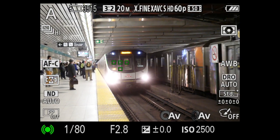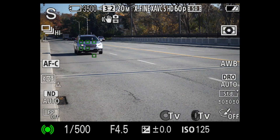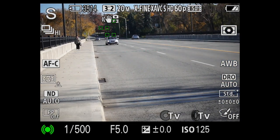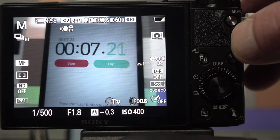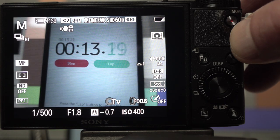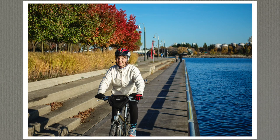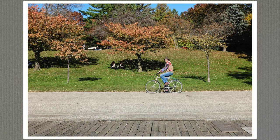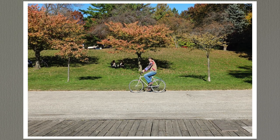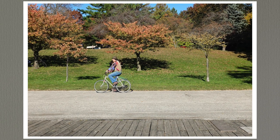Previous RX100 models only had contrast detection for focus — not that there's anything wrong with that — but the addition of phase detection with 315 points makes it super fast and super accurate. High-speed burst fires off 24 frames per second into a buffer that holds 155 11-megapixel extra-fine JPEGs in 6.5 seconds. Dial down to fine JPEGs at 6 megapixels and the buffer still holds around 160. Dial up to 20 megapixel RAW plus 5 megapixel JPEGs and the rate remains at 24, but the buffer fills in under 3 seconds with 63 images.